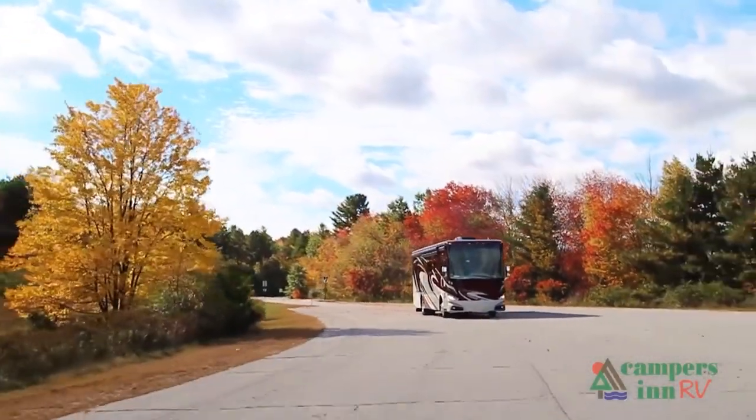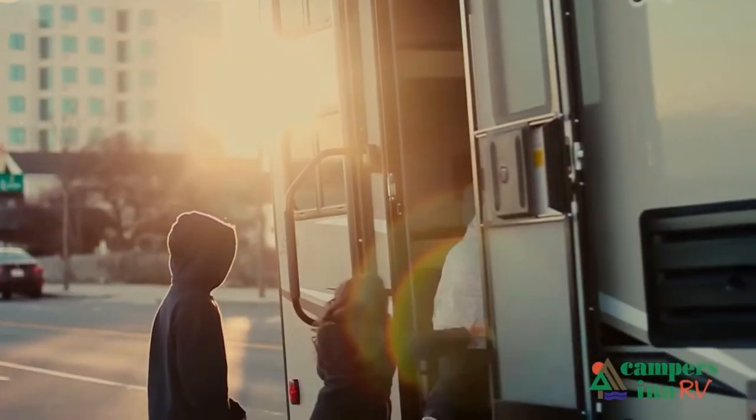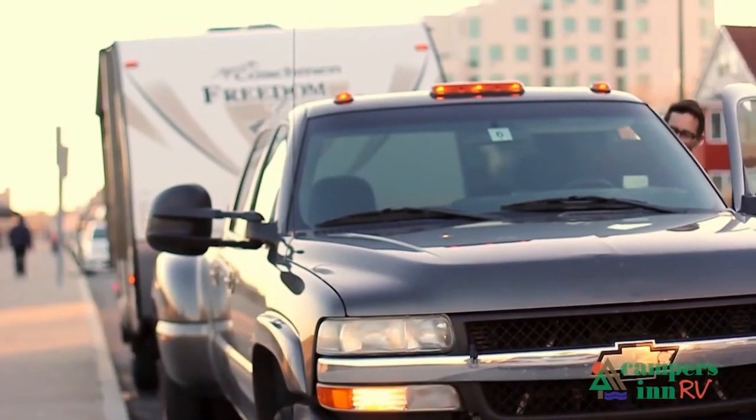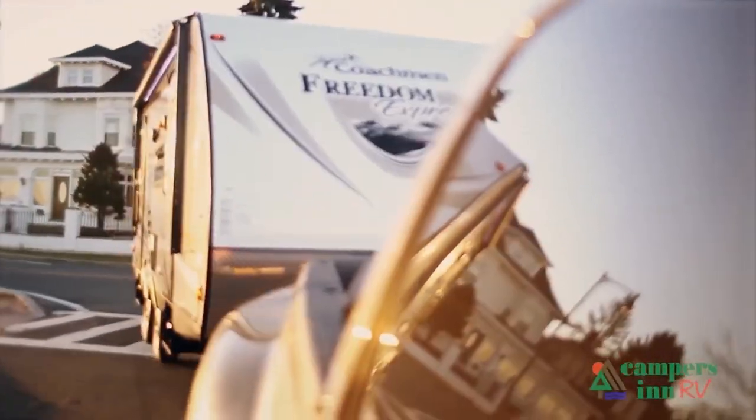What I enjoy is when that customer leaves here with that excitement and that enthusiasm about what's in store for them — hitting the open road and spending quality time with family and seeing things. And when they leave here for that adventure, that's what warms my heart. That's what gives me a lot of pride in what we do as a company.